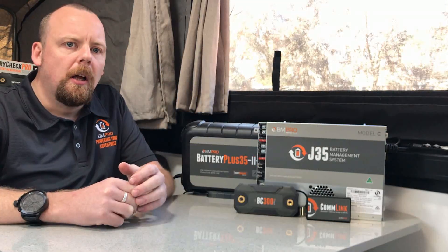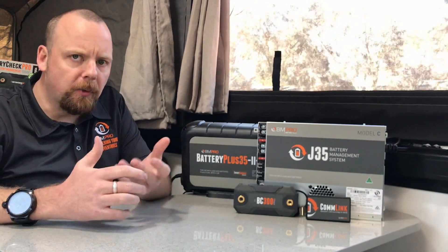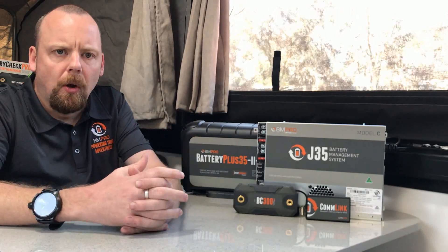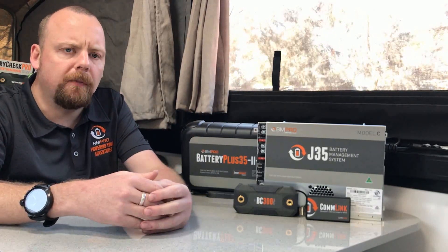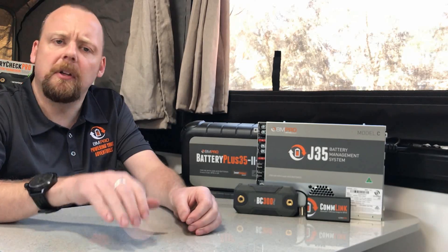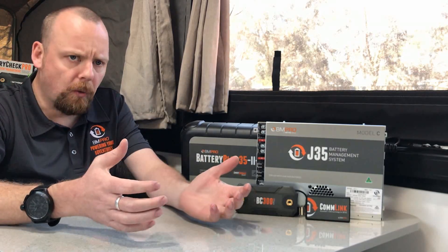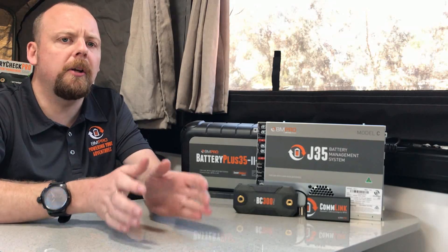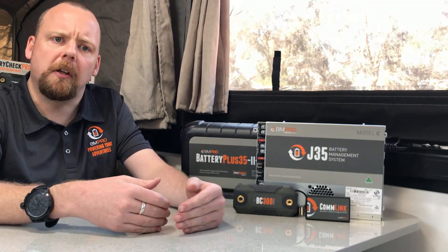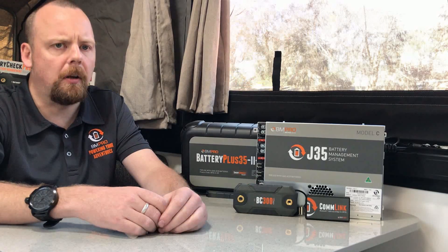One question we get asked a lot is: can I add more solar to my system? You can, if the regulator will allow it — most regulators will go up to 30 amps input, so if you've got two 150-watt panels you should be able to add an additional panel. However, adding a different size panel to the system can heavily impact performance — these are called dissimilar panels. Your system will then only be as good as the weakest link. Just like batteries, if you add dissimilar batteries together you pull the system down. So try to keep your panels all the same if you can.